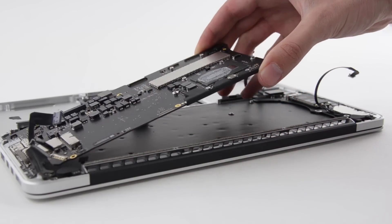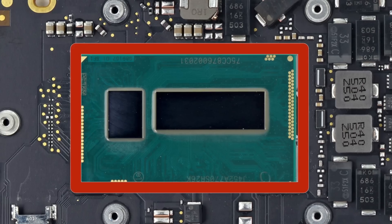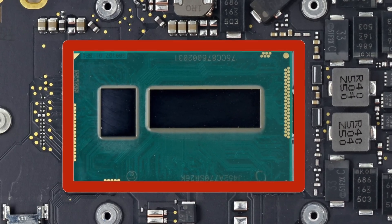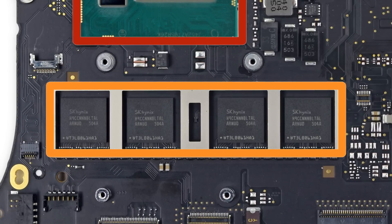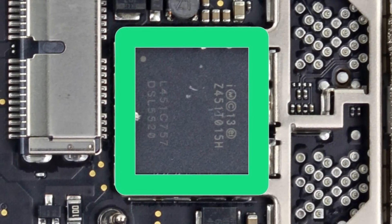And now onto the logic board, which after a few screws were removed, lifts right out. On board you'll find the Intel Dual Core i5 processor with Intel Iris Graphics 6100, 8GB of SK Hynix-made LP DDR3 RAM, which is soldered to the logic board, and the Intel-made Thunderbolt 2 controller.